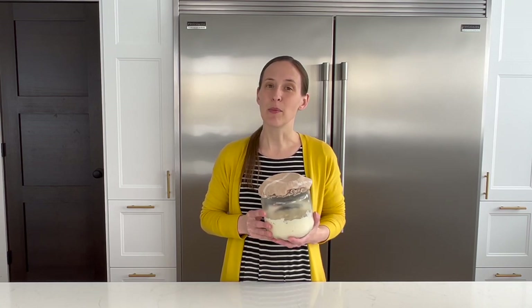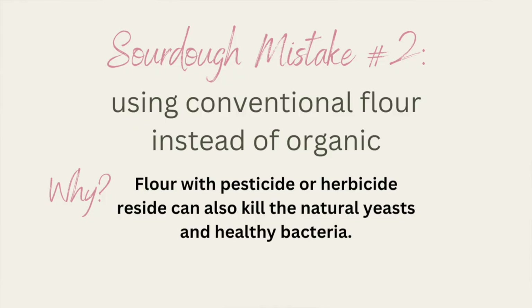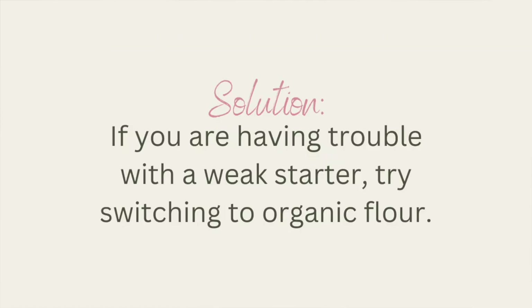Mistake number two is not using organic flour. If you're using conventional flour and it's working for you, you probably aren't watching this video — but in all seriousness, I'm not saying anything but organic is going to fail, just that if you are having problems it could be your flour. The reason is that conventional flour may contain pesticide or herbicide residue that will also kill off that good bacteria. Many times I've seen how switching to organic flour has been the missing piece of the puzzle to getting someone's sourdough starter to bubble and thrive.